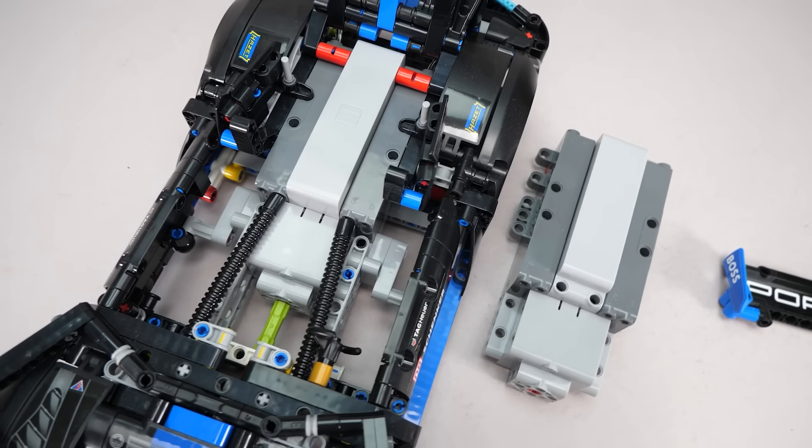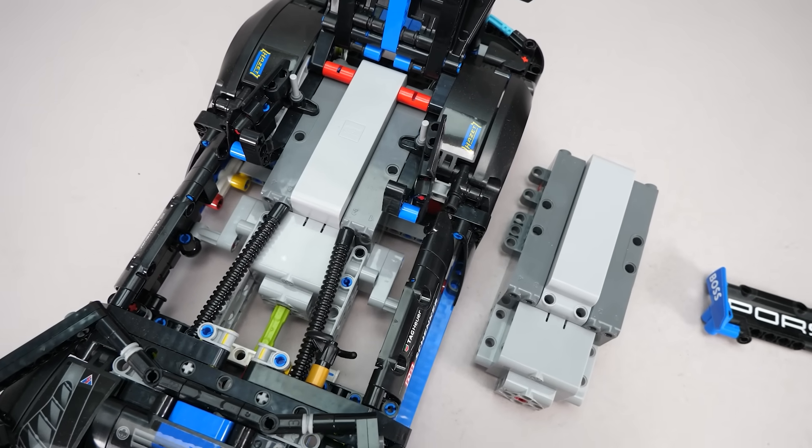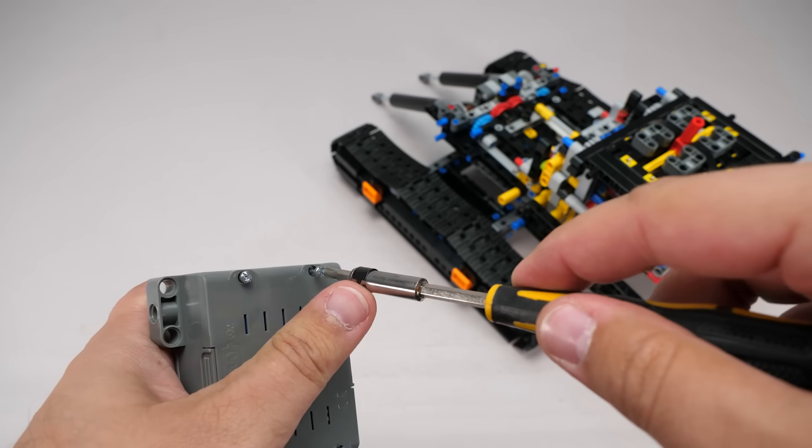So your only chance might be to email or call customer service, and hopefully they will replace the proprietary battery. But I'm sure that will only happen while the set is still sold — and that's exactly why I'm not a fan of custom rechargeable batteries in LEGO sets. AA batteries seem ancient, but in these hubs I can use any rechargeable solution I want.